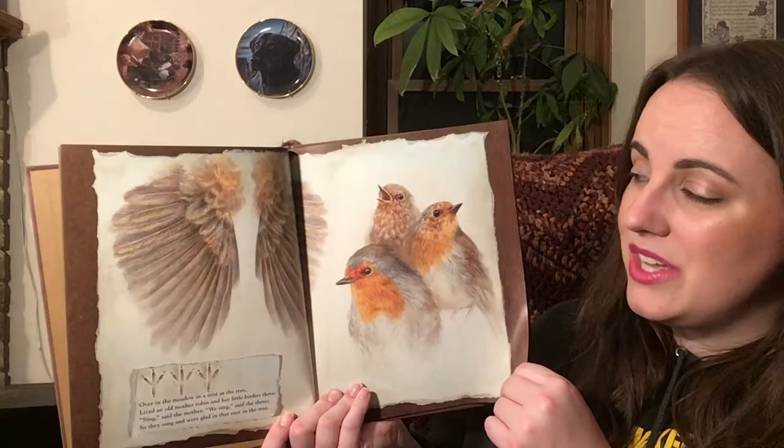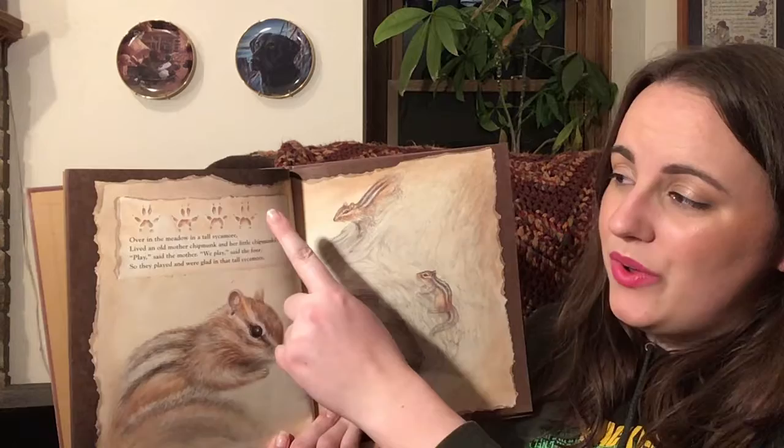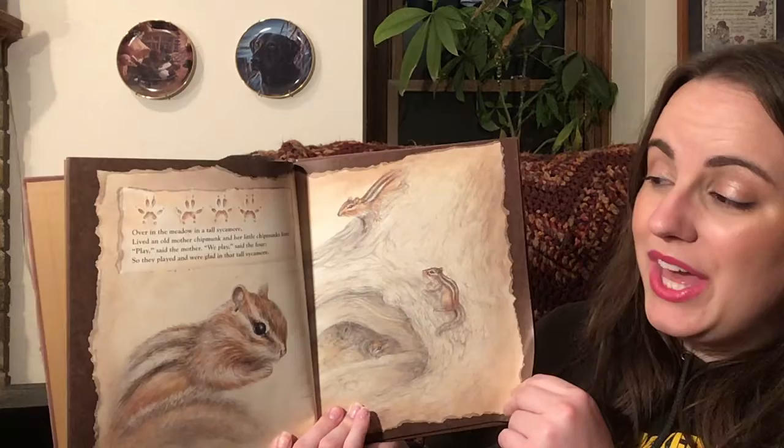Over in the meadow, in a tall sycamore, lived an old mother chipmunk and her little chipmunks four. Play, said the mother. We play, said the four. So they played and were glad in that tall sycamore.